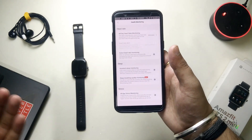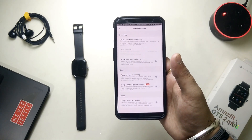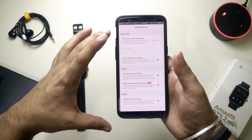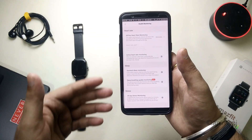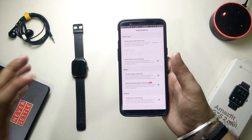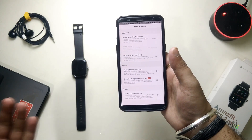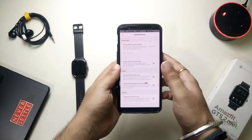At the bottom, we have All Day Stress Monitoring — you can turn this feature off as well. Whenever you measure your SpO2, it will automatically calculate your stress levels too, so there's no issue with disabling this. All these sensor-related settings together will give you a drastic improvement of about 15 to 20 percent in your battery life. These are all eight settings you can perform on your watch to improve battery life.